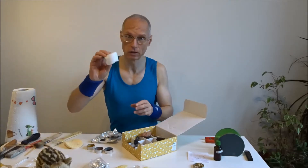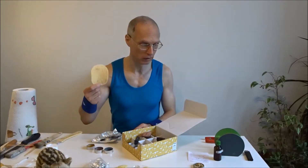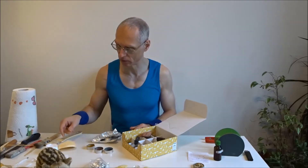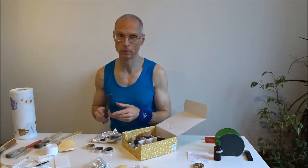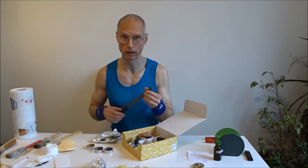Selbstverständlich, falls irgendwas schief geht, Wattepads. Dann habe ich dieses Ding – das hat eine Couchsurferin hier mal vergessen, das ist ein bisschen sinnvoll. Es ist dabei wichtig, dass man ein bisschen auf die Maniküre achtet. Ich meine, das soll ja ein Gesamtkunstwerk sein.